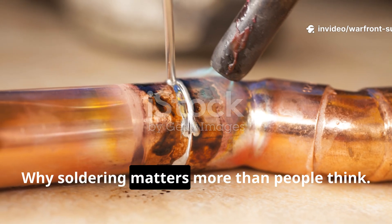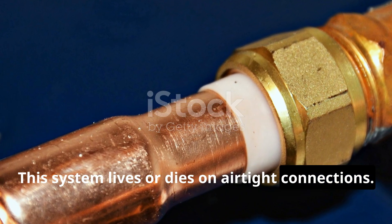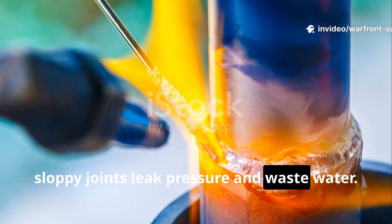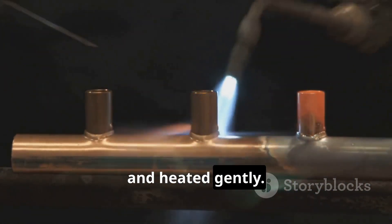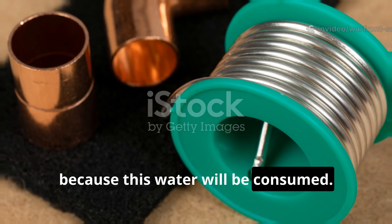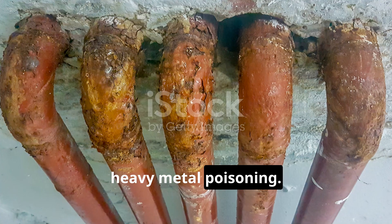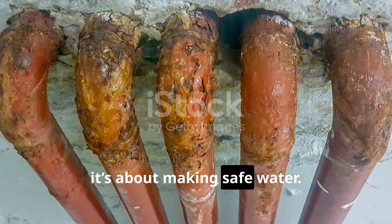Why soldering matters more than people think: this system lives or dies on airtight connections. Soldering copper to stainless steel is not intuitive, and sloppy joints leak pressure and waste water. The surfaces must be clean, properly fluxed, and heated gently. Lead-free plumbing solder is mandatory because this water will be consumed. Historically, poor solder killed people slowly through heavy metal poisoning. Survival isn't just about making water — it's about making safe water.